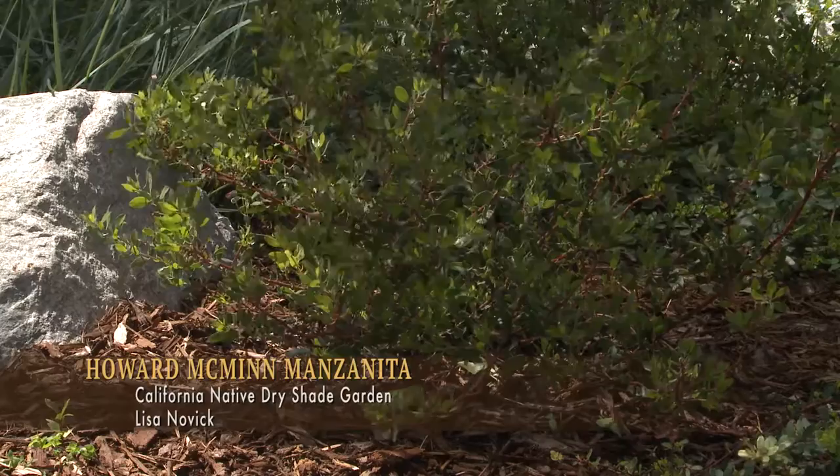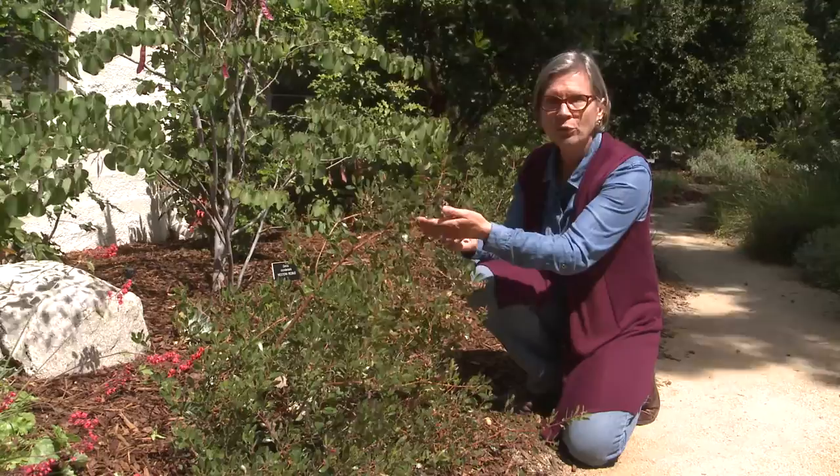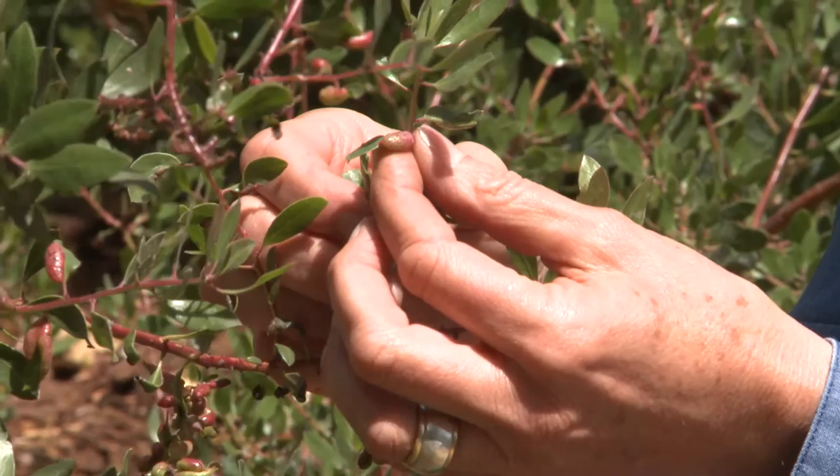This is Howard McMinn manzanita. It can grow in clay soil; it can grow in fast-draining soil. It is a shrub that will get to be approximately six feet high, six feet wide, and it's evergreen. It has these beautiful red stems on it, and like all manzanitas, once it ages, it gets this beautiful, smooth, satiny red bark.